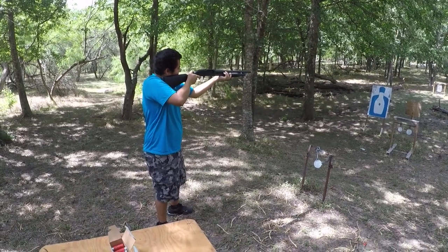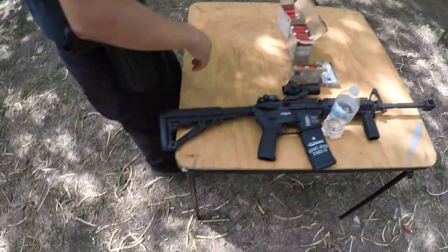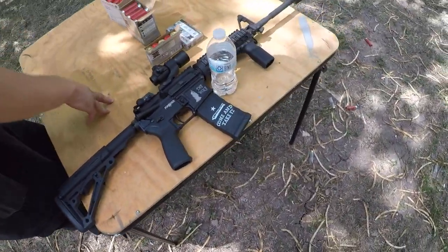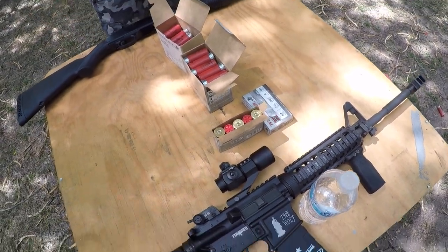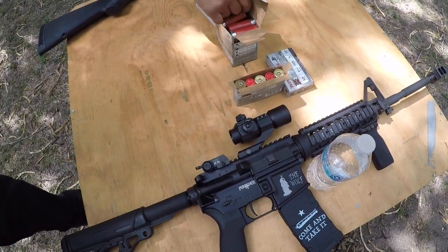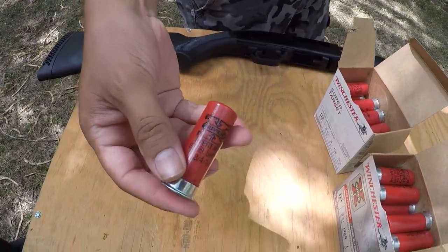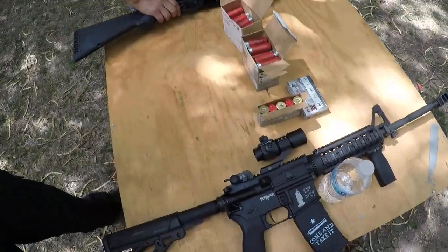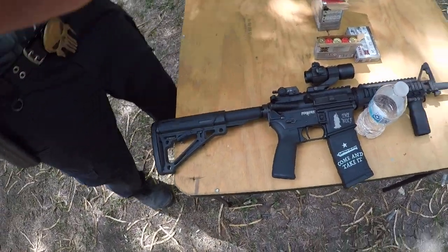Okay, come on back here. So now we're gonna be getting Chris on number 6 steel shot, so he's gonna get a little bit more recoil. Get a good look at that — he's going for the 6. All right, let's do these.